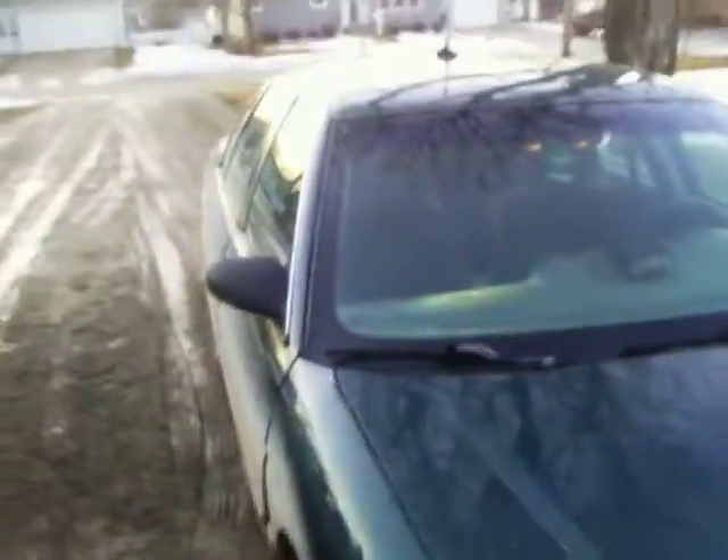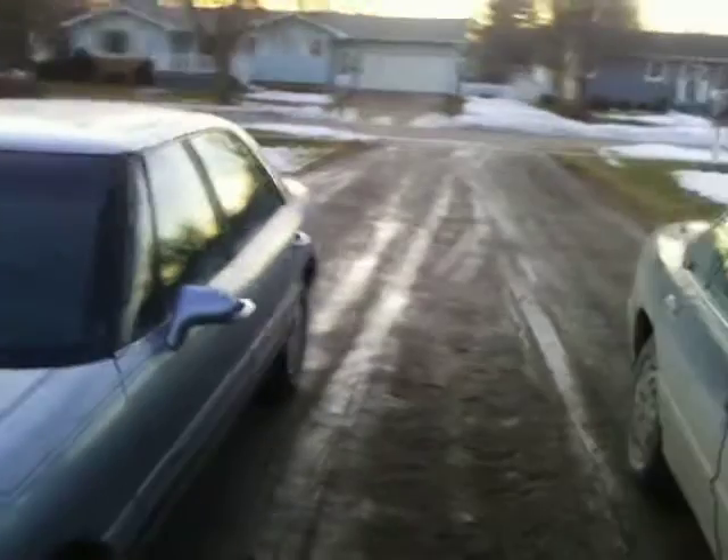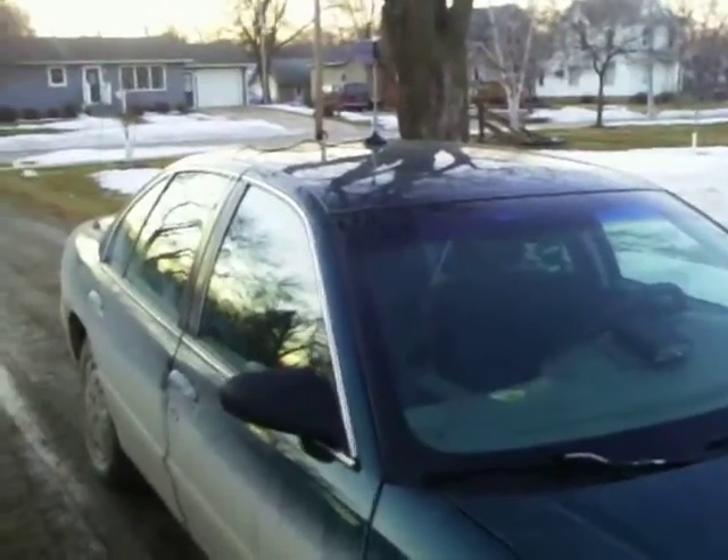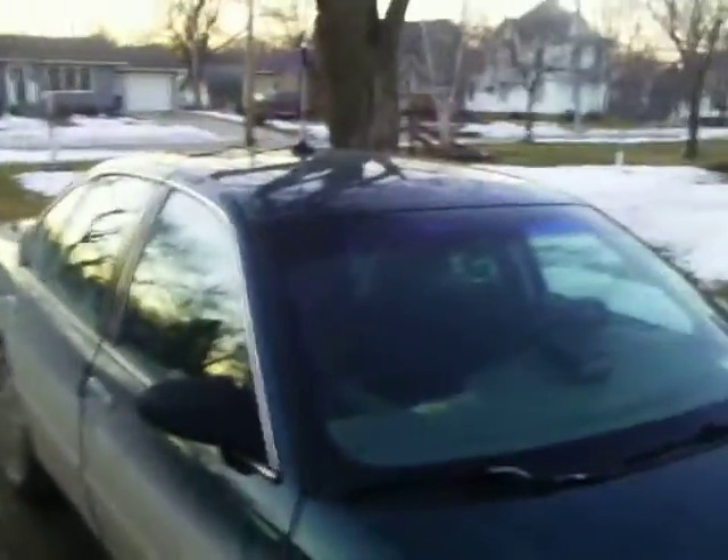So I'm just going to step outside here. There is a big dent right here — I bought the car like this, I don't know what hit it, maybe a deer or something. So this is the car here. And then this is my mom's 97 Buick LeSabre. You can see our driveway is a mud pit right now. That's about it — please subscribe, thank you.